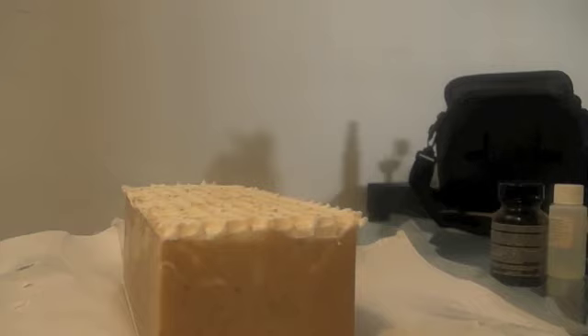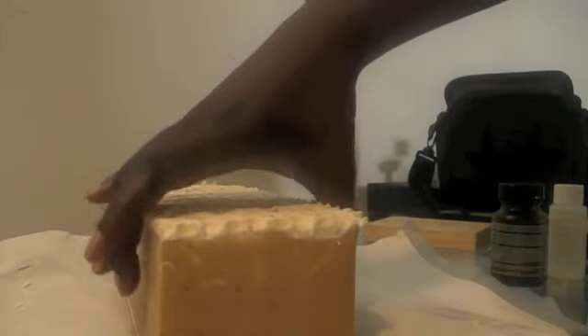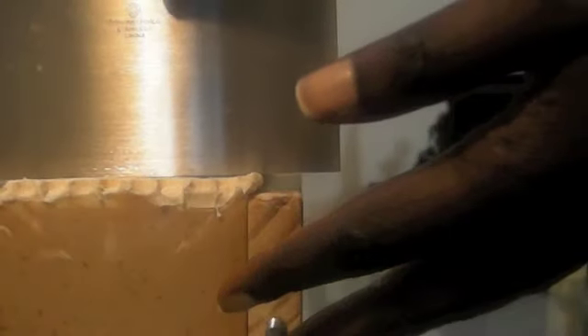Coconut milk just gives your skin a nice silky feeling when you're bathing with it. So I'm going to see if I can cut a few pieces so you guys can see what it looks like — let's cut the first bar.